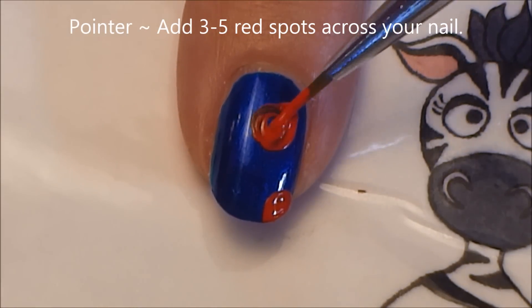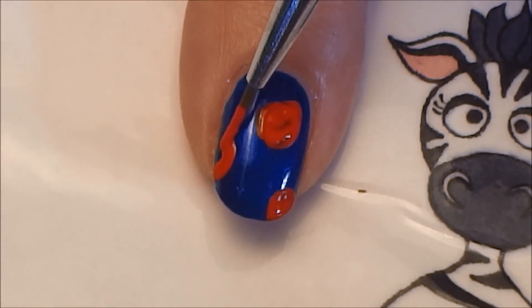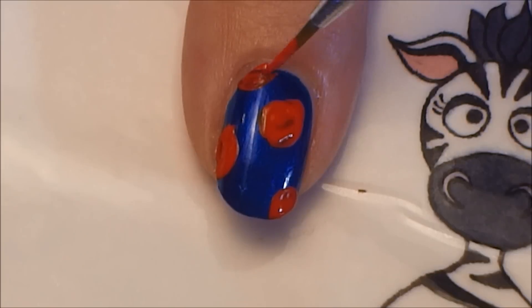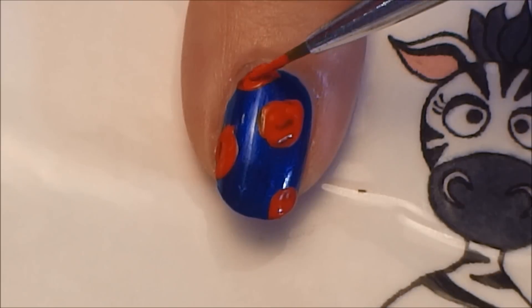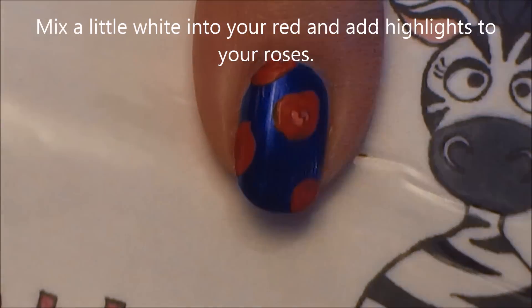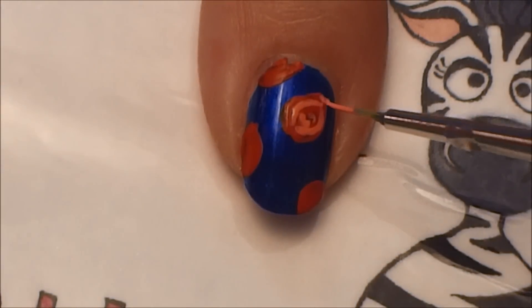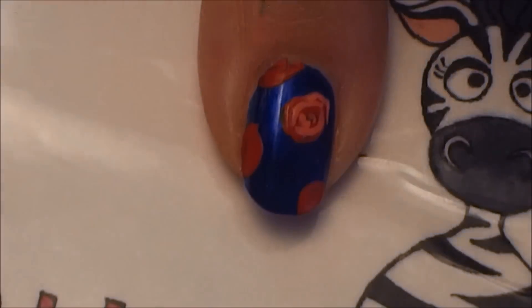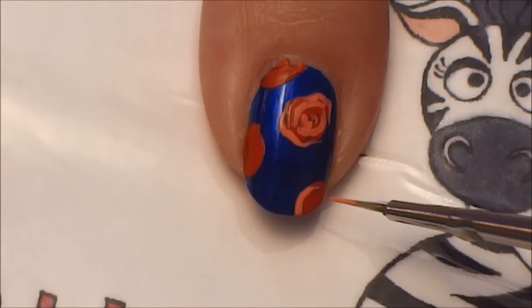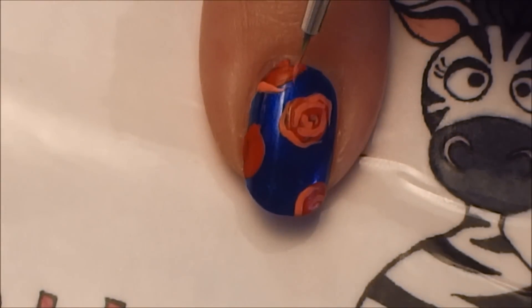Start with three to five red spots — it depends on how big your nail is — and you don't want these to be perfectly circular, you want them to look a little uneven. Then add a little bit of white to your red to lighten it, and paint the center of a rose starting with two little C-shapes, then adding petals going around them. On the ones that aren't whole, start on the outside and work towards the center.